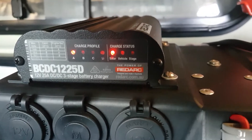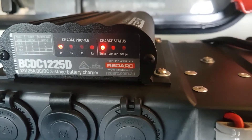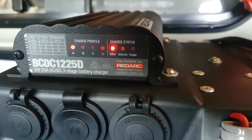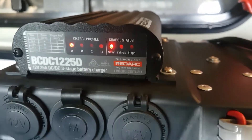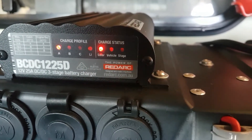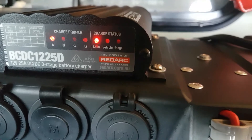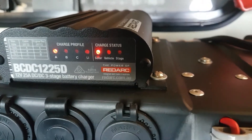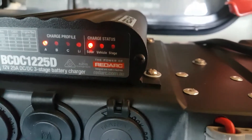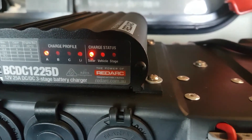That solar panel is feeding straight into the battery. One of the beauties of this system — the new BC DC 1225 — is it has green power priority. The minute you've got solar connected, it'll take priority over the alternator or power from the vehicle itself. So if you have a solar panel on your roof and it's also plugged into the crank battery, it'll always choose the green power first. If you want a quicker charge, you can just unplug the solar panels and run it off the vehicle.